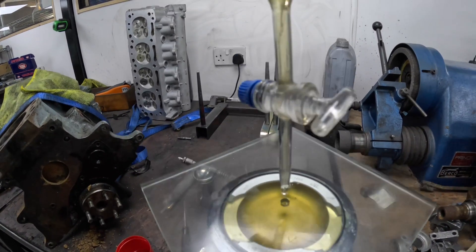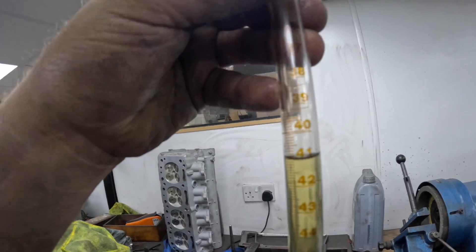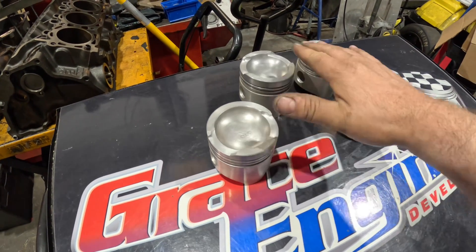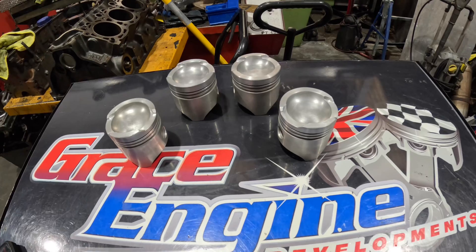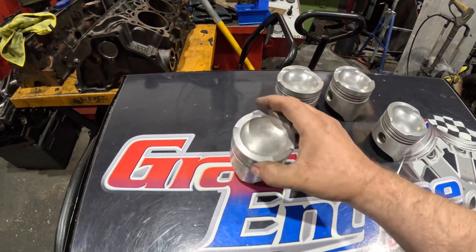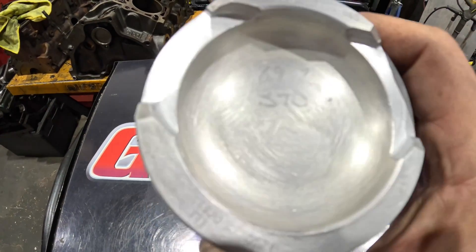And there we go - the final test and it's exactly at 41. So all I've got to do now is machine the other three pistons the same as that, make sure they're all equal and we're good to go. Well, that's all four pistons done. So these are now all 41cc, which is the legal requirement for the regs for the Formula Fords. They started life at 39.2 - you can just about see in there where I measured it and wrote it down.